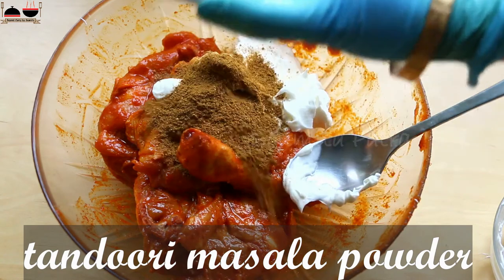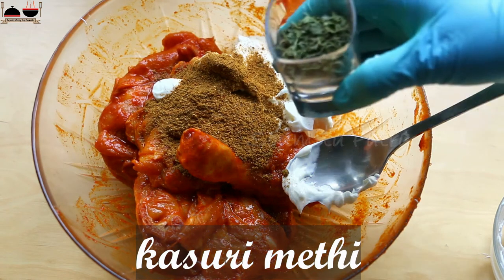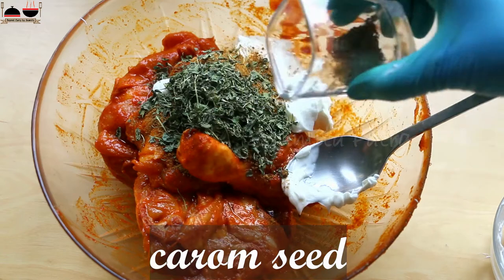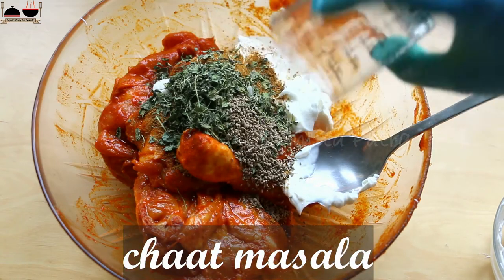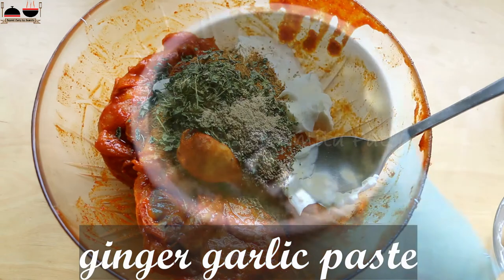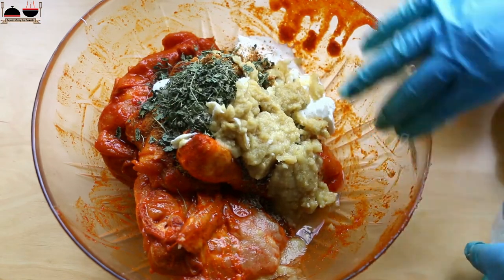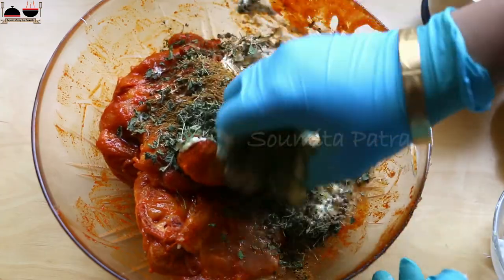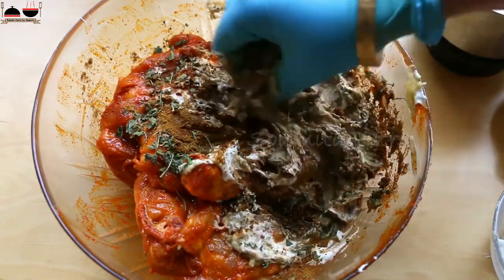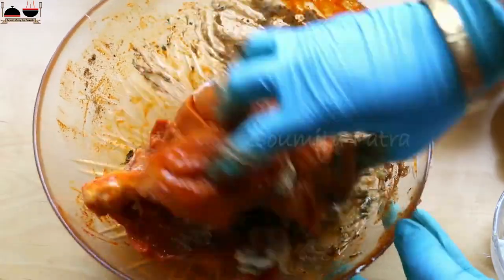Add tandoori masala, kasuri methi or dried fenugreek leaves, carom seed or ajwain, and 1 spoon of chaat masala — it is optional, you can skip it. Add ginger garlic paste. Now mix everything. Again take some time and marinate it very well, because in the case of tandoori chicken the marination is the main thing you need to do, and the rest of the process is really simple and easy. Massage and rub the chicken very well with the marination.